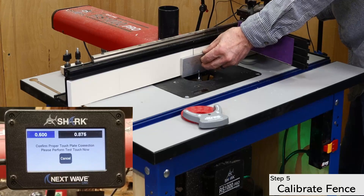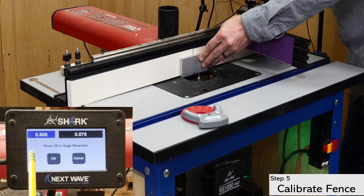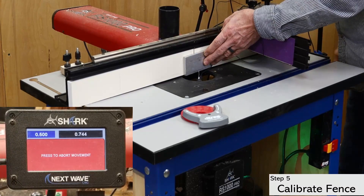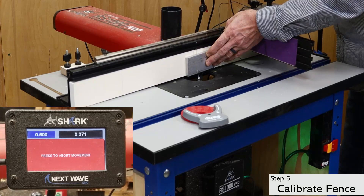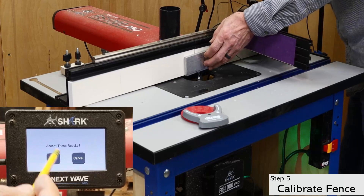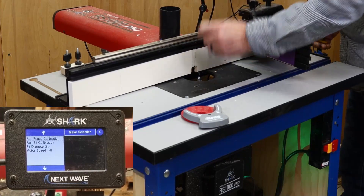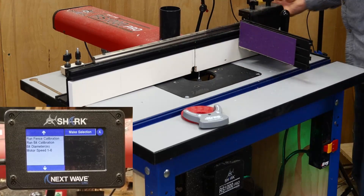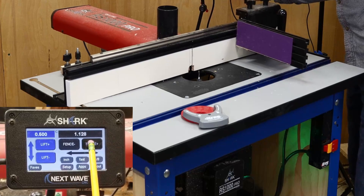With the bit aligned to the fence, touch the plate to the bit, confirm the connection, and then run the fence calibration routine. Once that's done, click back to the main screen and move the fence back and replace the insert ring.